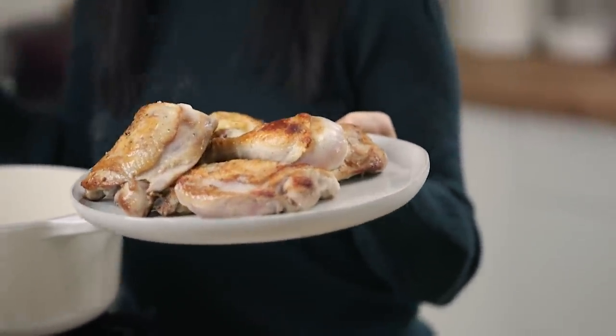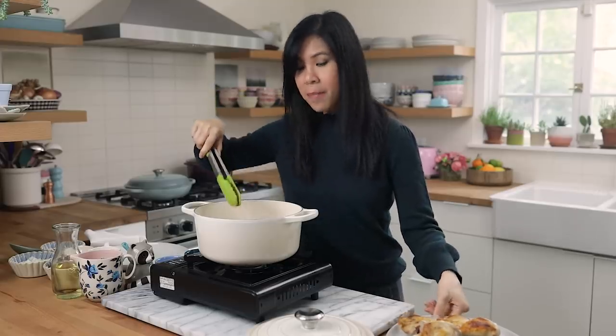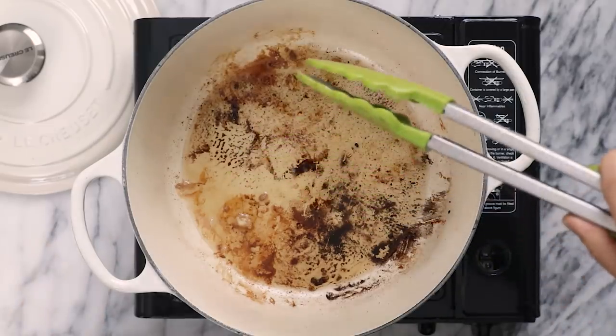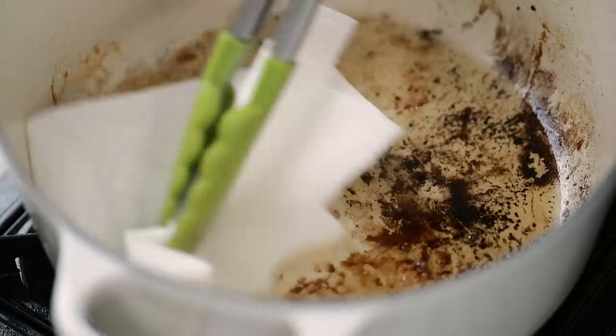Look at this beautiful sear — it's so perfect. I'm going to give the pot a quick wipe down just to get rid of any of the burnt bits and take out the excess oil. I'll just do so with a paper towel and tongs.